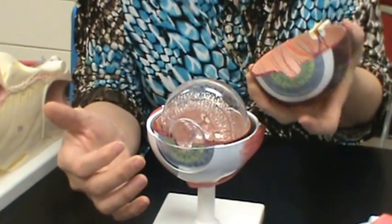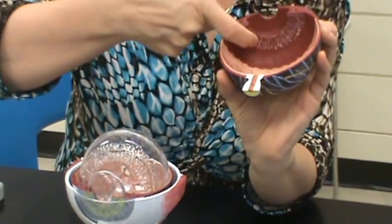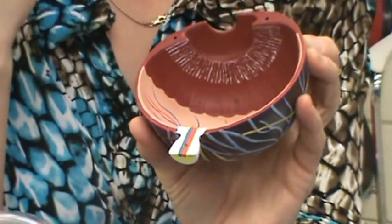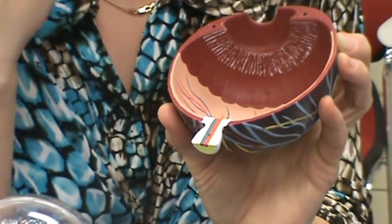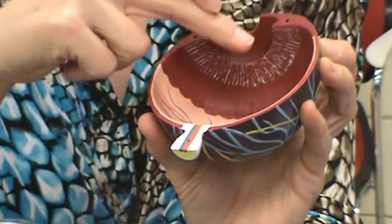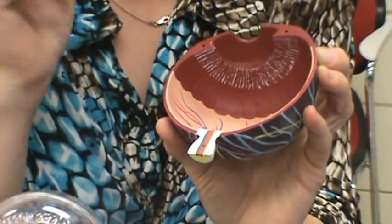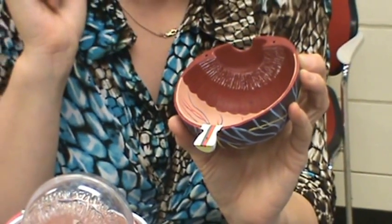If you look on the inside of the iris and turn it around, you see the red muscle with those white lines — that's the ciliary muscle. The ciliary muscle controls the shape of the lens so that it's able to focus the image on the retina.